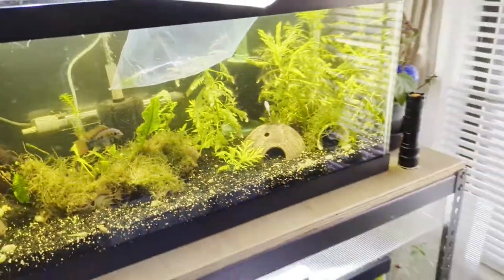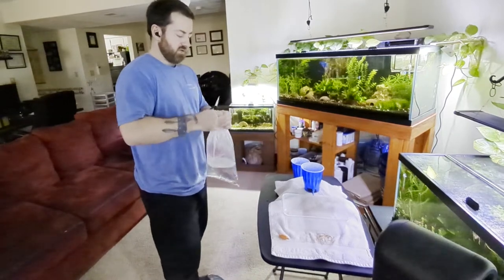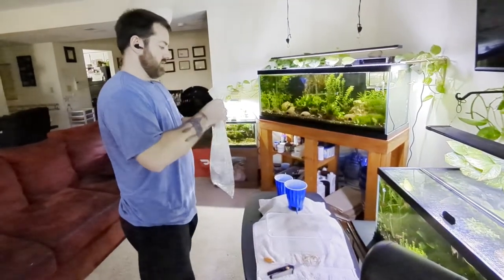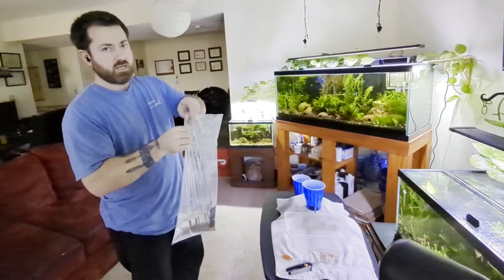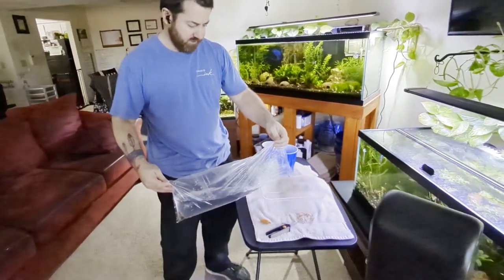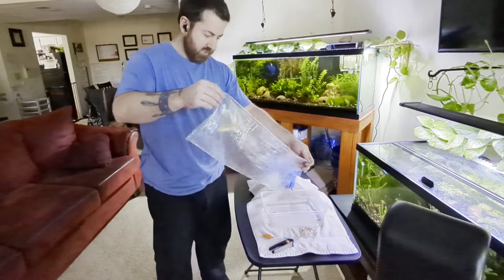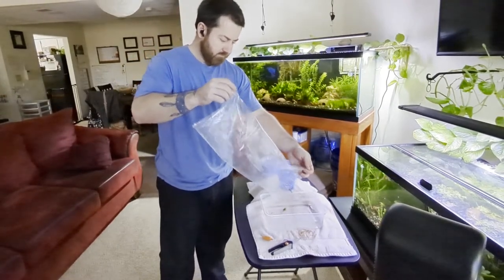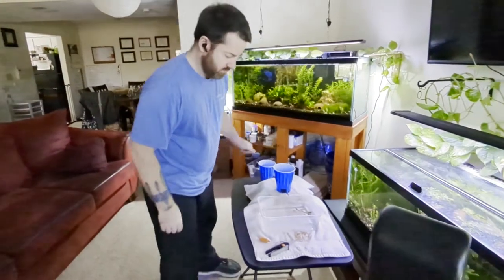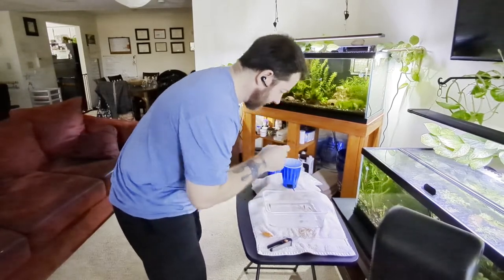When you have shrimp, you want to get the rubber band off. I find it's best to clip the rubber band in one spot and it'll pop right off. Now a lot of people will say just pour it into a net over a bucket, but I've learned that's not the best way. You're going to pour the shrimp and fish directly into another container. Make sure they're all there — one, two, three, four, five, six shrimp.